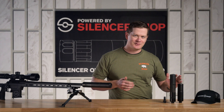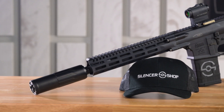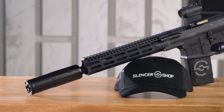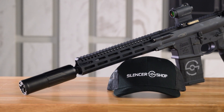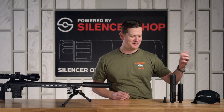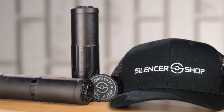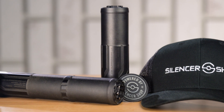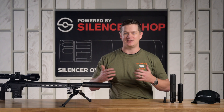The K version is what I lovingly call my Goldilocks silencer — it's not too big, not too small, not too quiet, not too loud. It's just quiet enough and you don't have to lug around a long silencer on the end of your barrel. The full-size Hyperion is very light for its size class, and the K is also very light for a six and a half inch silencer, but that's my difference between the two.